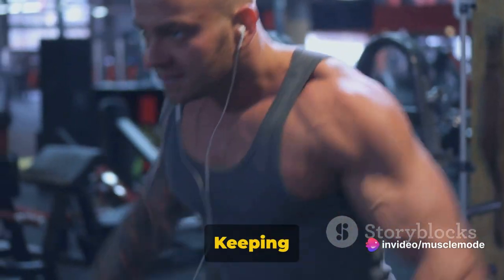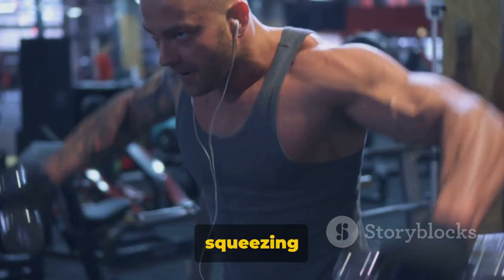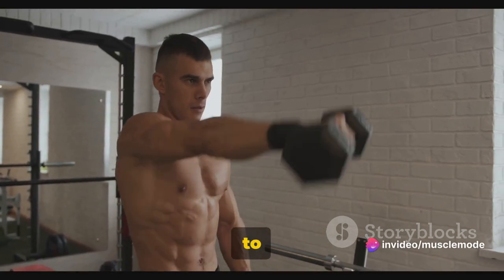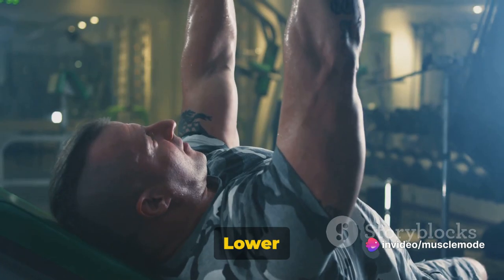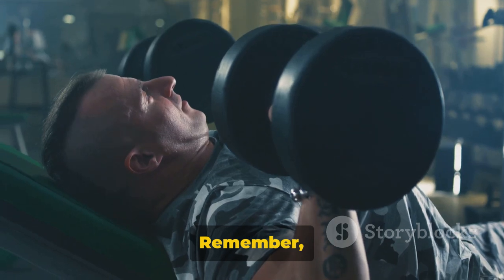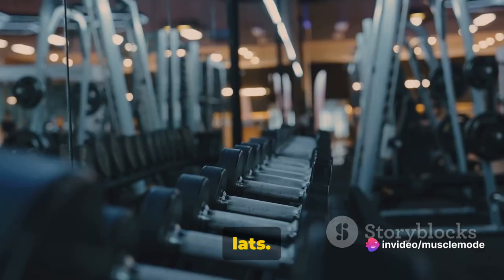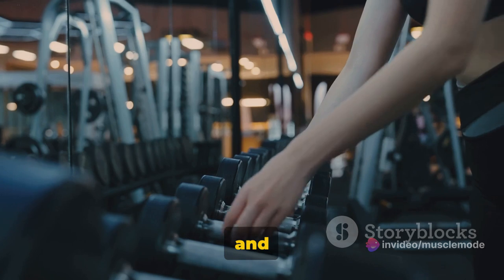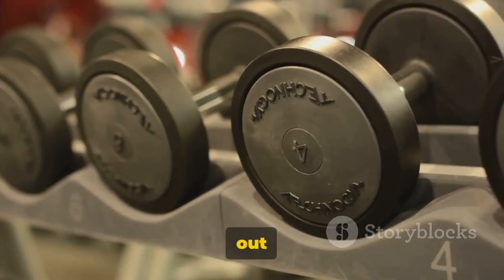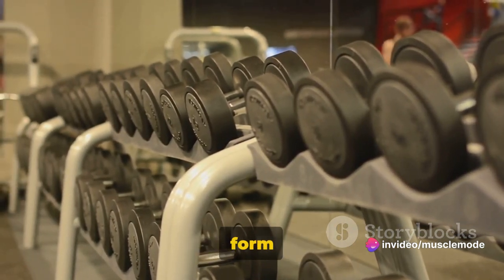Keeping your back straight and your core engaged, lift the dumbbell towards your chest, driving with your elbow and squeezing your shoulder blades together at the top of the movement. Keep your arm close to your body throughout the lift to ensure you're targeting the right muscles. Lower the dumbbell back down in a controlled manner, fully extending your arm. That's one rep. It's not about how fast you can go — it's about maintaining control and really feeling the burn in your lats. Once you've completed 12 to 15 reps, switch sides and repeat. Aim to complete three sets on each side. What matters most is maintaining proper form and avoiding injury.